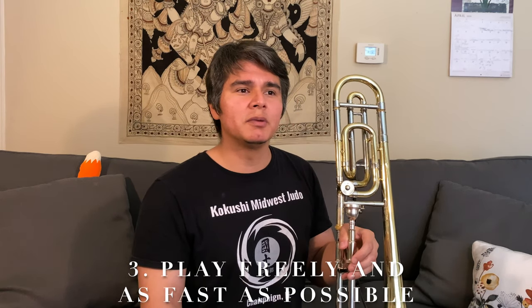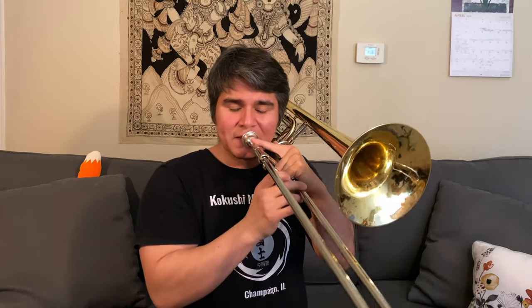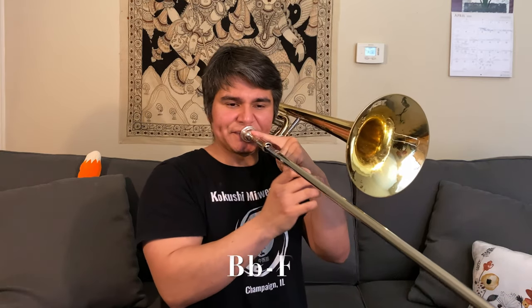Another thing I do when practicing lip trills — that your instructor may not even agree with — is to take a step back from the regimented exercises and just free myself up and play as fast as I can. What this does is push your abilities without the limitation of playing things perfectly in time. This is just something I like to do to push my own abilities; you don't have to do it if you don't agree with it or if your instructor doesn't advise it.